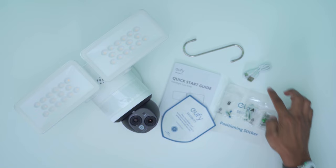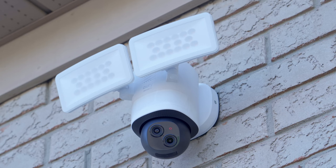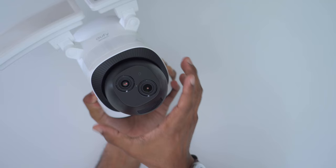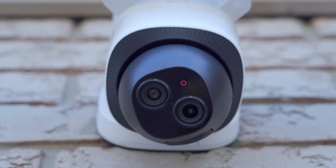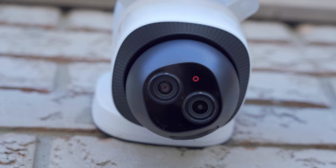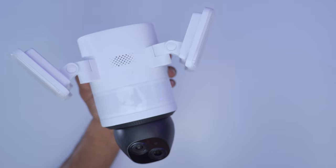The E340 has a very imposing design. Imagine walking by and seeing these two huge floodlight panels and two cameras just tracking and panning your every move. I love that there's no protective dome over the two camera lenses because people can easily see they're being tracked and monitored. The lens housing contains the 3K and 2K cameras, an LED status light, and infrared sensor. The two massive floodlight panels can be adjusted, angled down and to the sides, revealing access to the speaker, a UFI logo, and a huge motion sensor panel.